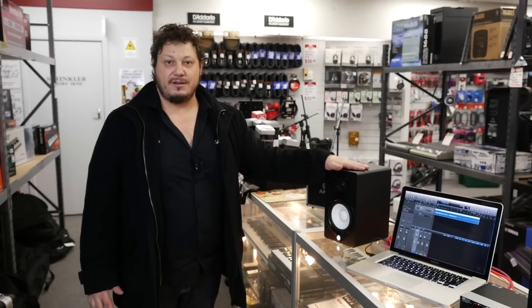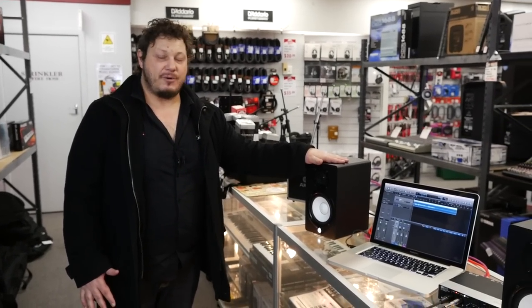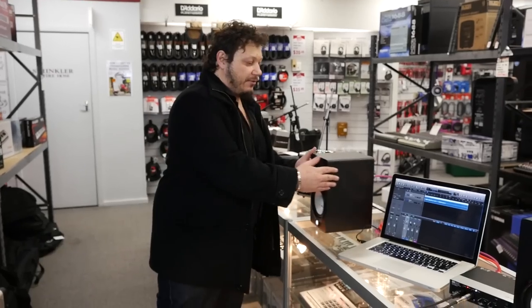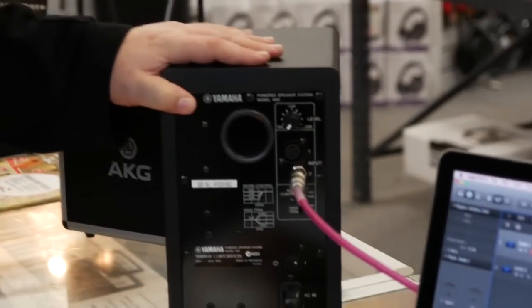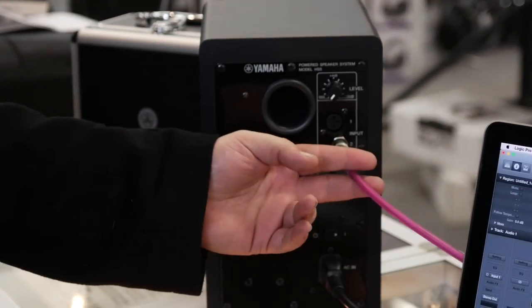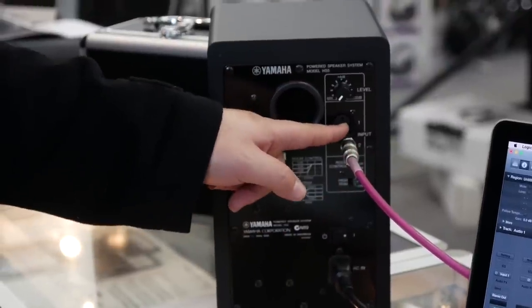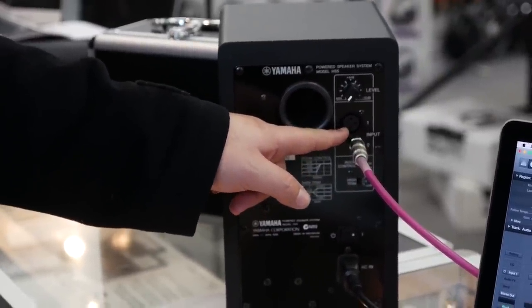We're using active monitors and they plug directly into the interface just using a standard guitar lead. If we have a look at the back of the monitor we can see it has a quarter-inch or guitar lead input, and it also has your standard microphone input.